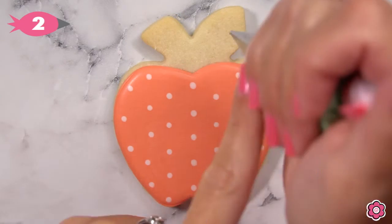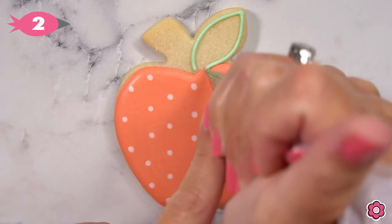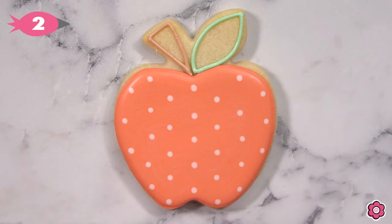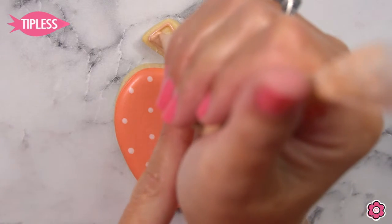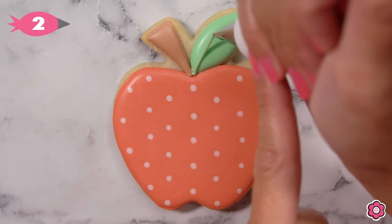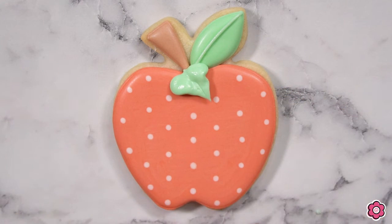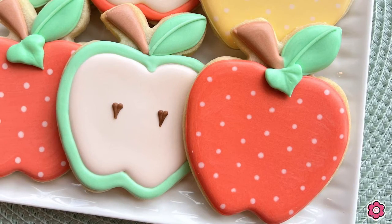Once that apple has a chance to dry, I'm going to pipe a leaf and a stem using the green and brown icing. Flood those in and allow those to dry, and pipe just a simple detail to finish off this design. If you want, you can also add a leaf — I'm using tip number 352 and this just adds a little pop of dimension, bringing that leaf into the foreground. This is a cute and totally doable cookie.